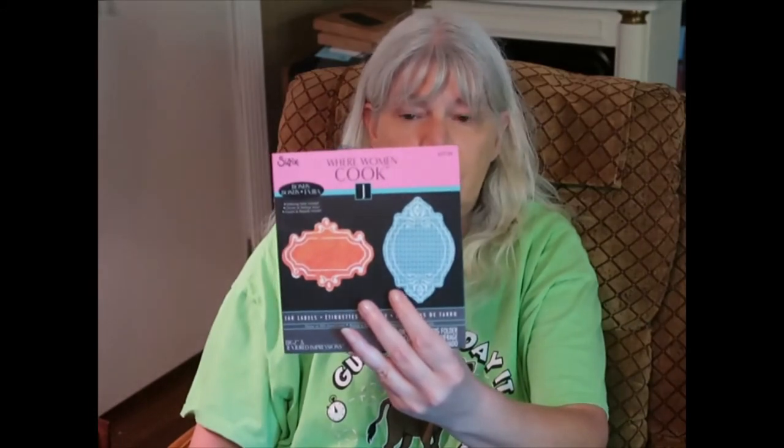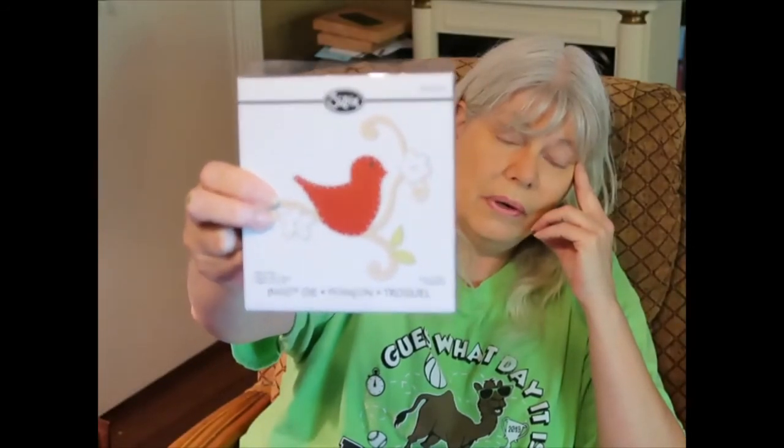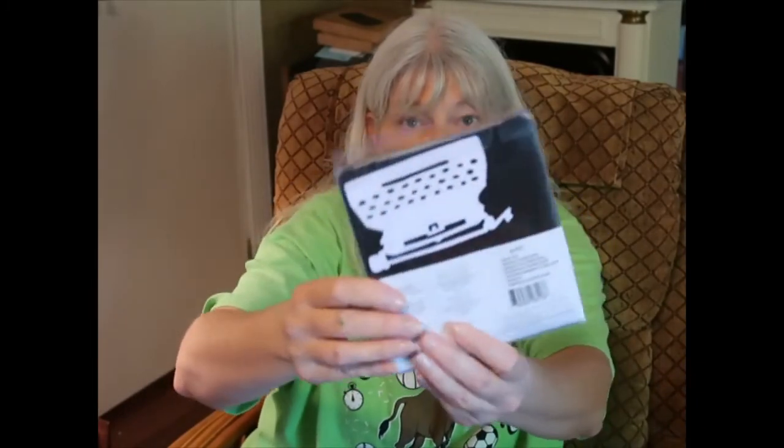These are jar labels — I'll probably use them for labeling something. And here's a bird die. This bird wasn't popular apparently, so it was on sale — it wasn't one of my favorite bird designs either, but it's a bird so I got it cheap. Oh and I love this one — it's bigger than I thought it'd be!